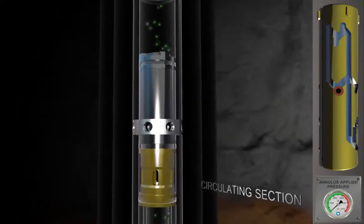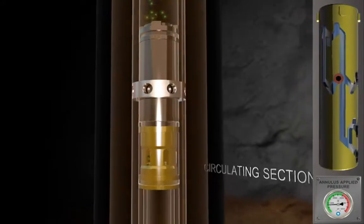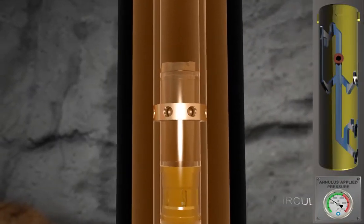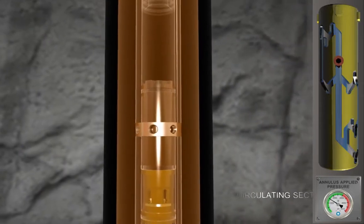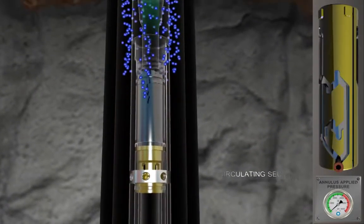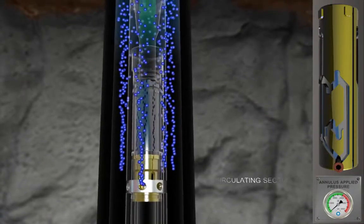Before the test string can be removed from the well, produced hydrocarbons must be circulated out and replaced with appropriately weighted kill fluid. Pressure is again applied to the annulus and removed, during which time the smart indexing sleeve moves the position of the valve into the circulating mode.